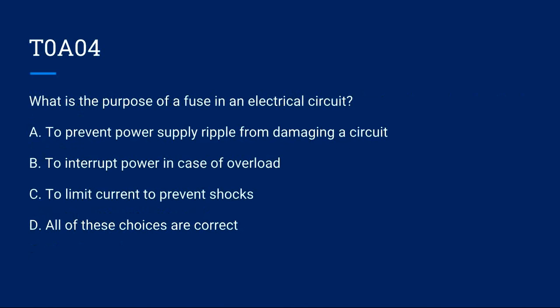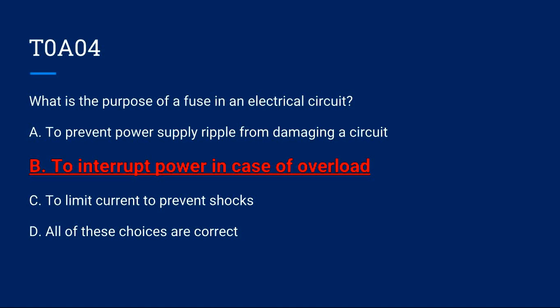T0A04: What is the purpose of a fuse in an electrical circuit? A) To prevent power supply ripple from damaging a circuit. B) To interrupt power in case of overload. C) To limit current to prevent shocks. D) All of these choices are correct. Correct answer is B: to interrupt power in case of overload.